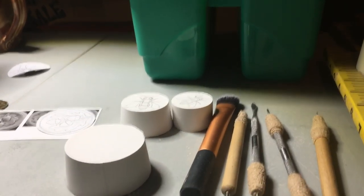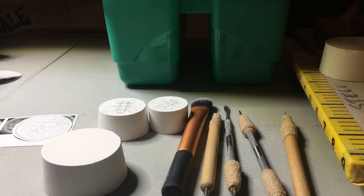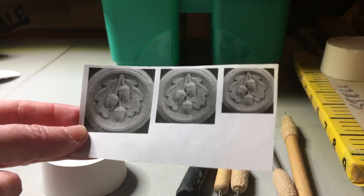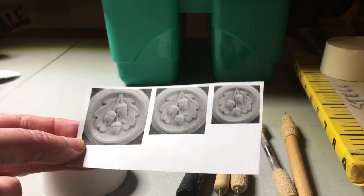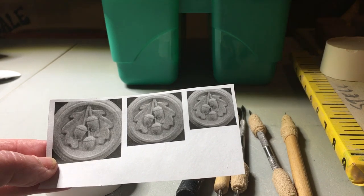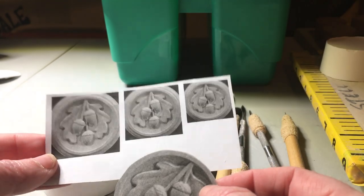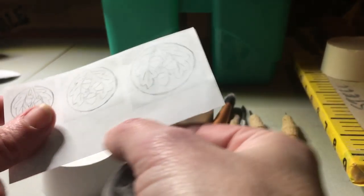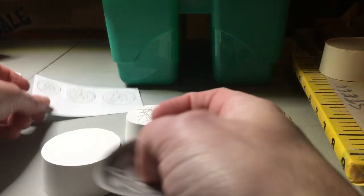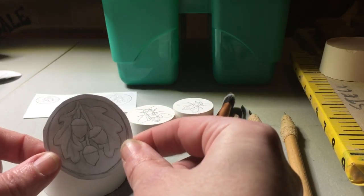In order to get your design onto your blank you have to transfer it. I print out my designs — I just go find images that I like on Google. Even though I'm tracing them on, after I'm done carving they never look anything like the image anyway, so it just gives me a starting point. Then I flip it over on my lightbox and trace out the reverse of the design on the back.